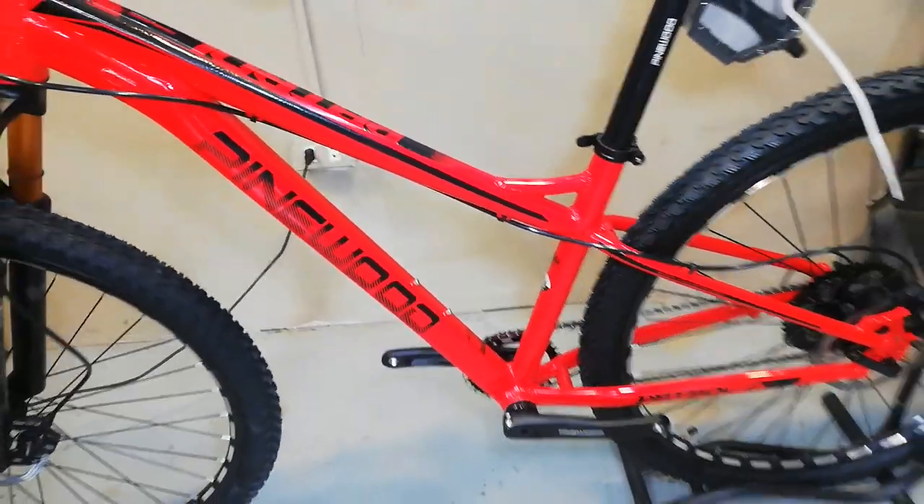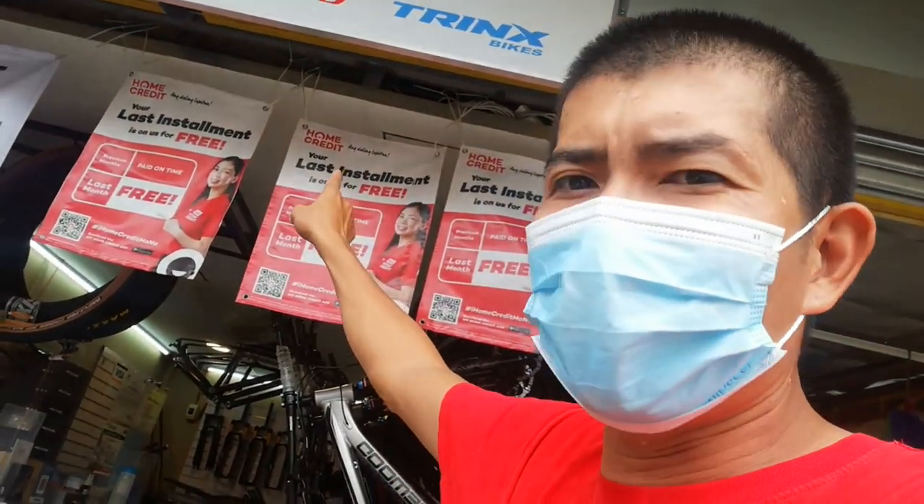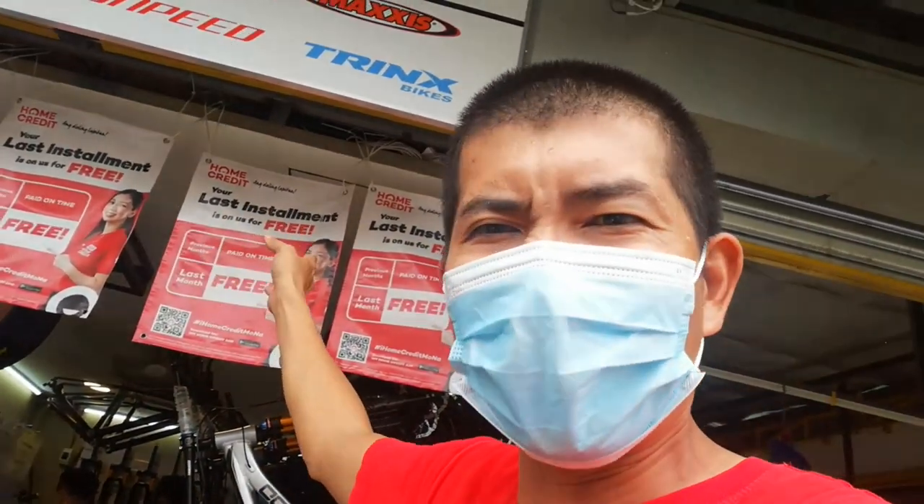So wala, yapan uli natin. Ayan yung ating bike check - yung pinapangarap ko dati: Pinewood Patrol na 29er, Deore 10-speed, at Tektro na hydraulic brakes. Nagkakalaga nga pala ito guys ng 20,500 pesos - dito lang yan sa Madis Bike Shop. Meron pa nga pala itong previous na heroic helmet - ang ganda nung helmet guys.